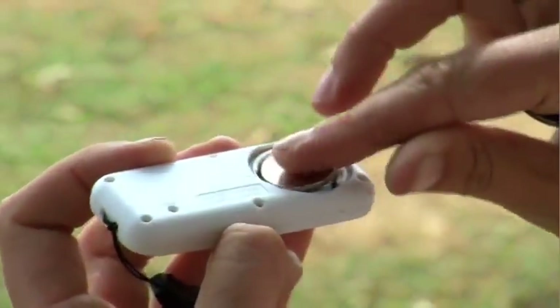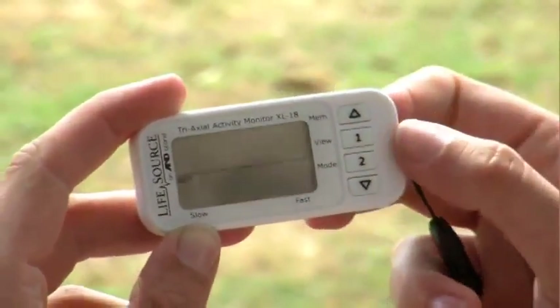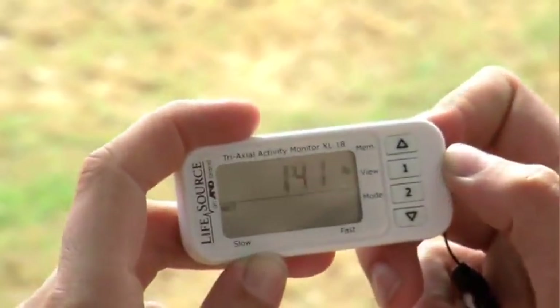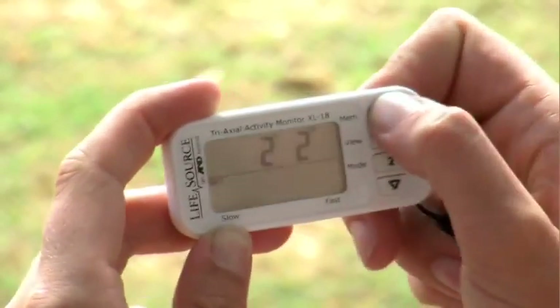Place the enclosed battery inside the back of the monitor. Press the up arrow if you need to convert pounds to kilograms. Then press 2 and the arrows up or down to select weight. Press 2 again and the arrows up or down to set your stride length, and press 2 again.